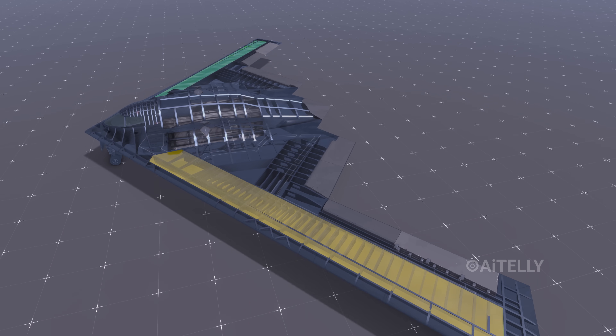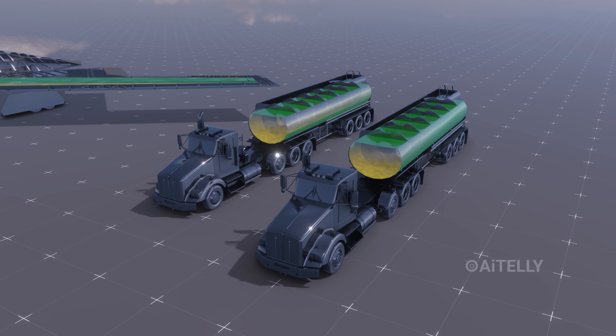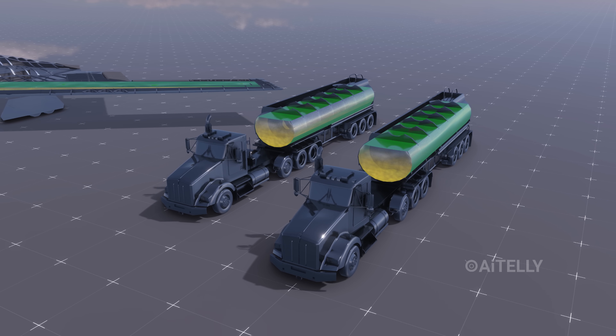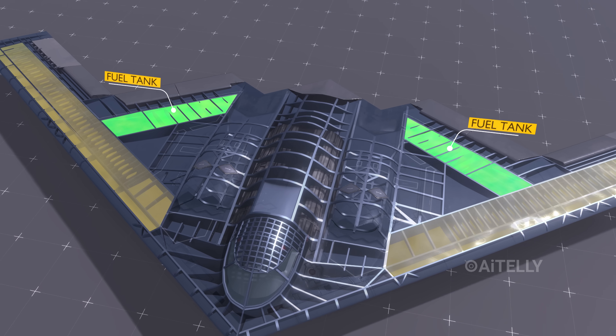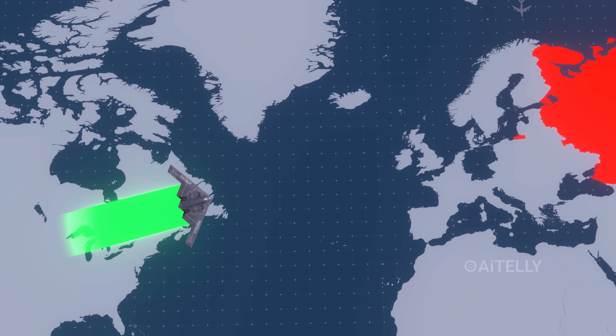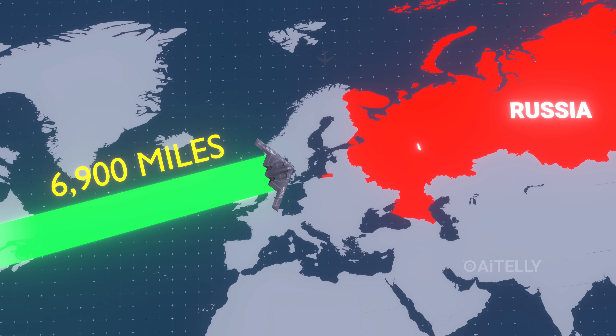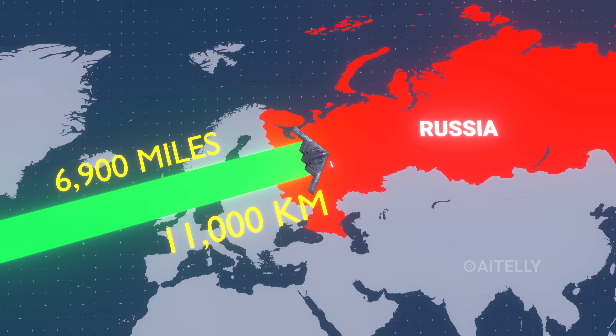Just for comparison, this aircraft's fuel reserve can fill up two tanker trucks, making it an insanely gas-guzzling machine. Moving further back, there is another section of the fuel tank. These fuel tanks were specifically designed to penetrate deep into Russian territory — about 6,900 miles, which is around 11,000 kilometers.